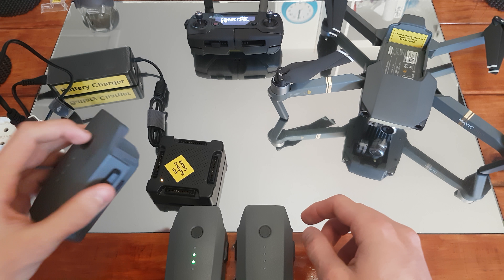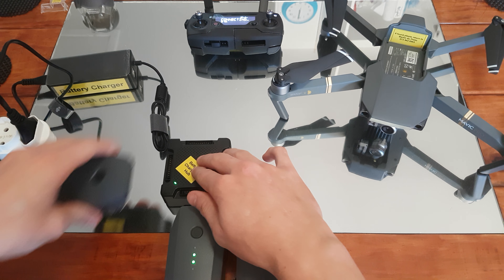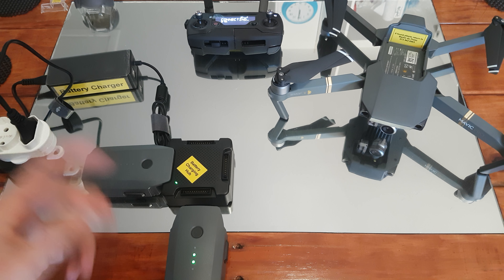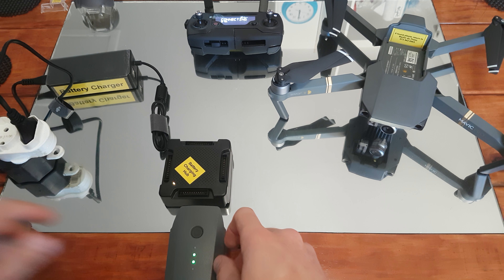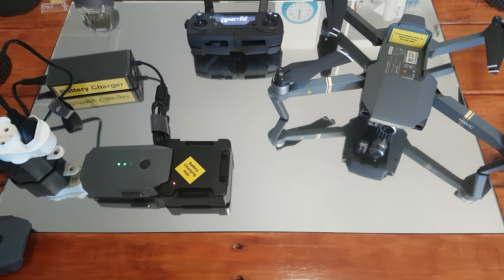My number one battery is fully charged at the moment and it's happy. My number three battery has about 80% left on it and it will start charging. And my number two battery — if I plug it in, the LED goes red immediately.